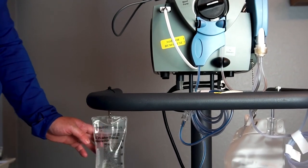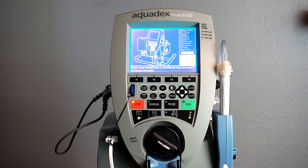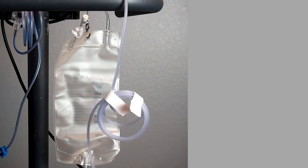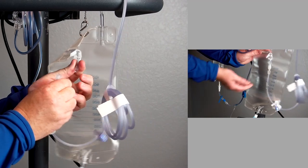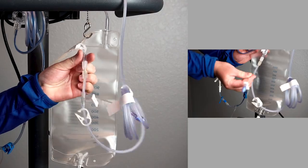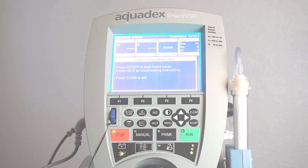The priming bag is provided to the left of the console, either above or below the bar. Press accept when complete. Attach the clear infusion line to the UF bag and ensure all clamps are open. Press accept when complete. You are now ready for priming the circuit.